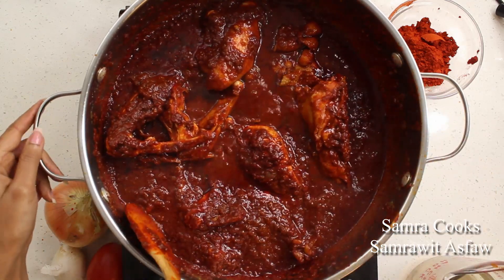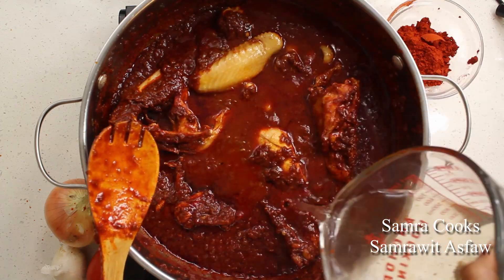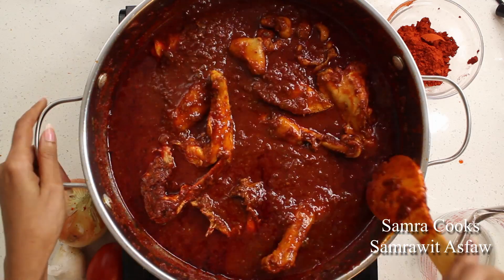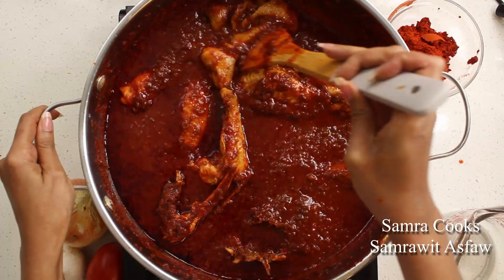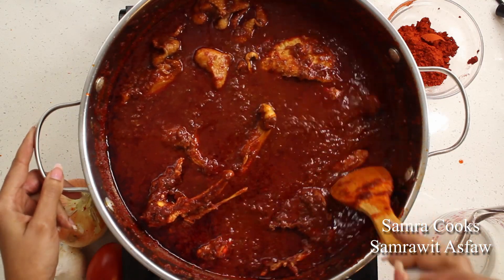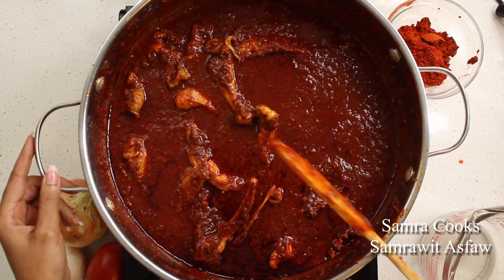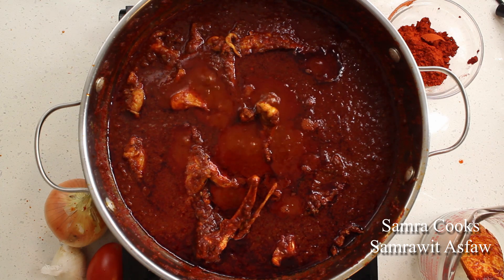Half an hour in — don't forget to stir occasionally. It seriously ruins the whole taste if you forget to stir it and it gets stuck at the bottom of your pot. I use chicken broth; you can use water too — I added about a cup. Actually, broth is better than water for the richness of the taste. I'm going to cook it for half an hour.